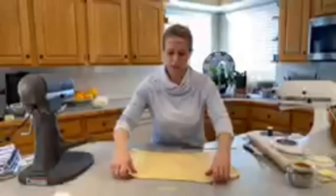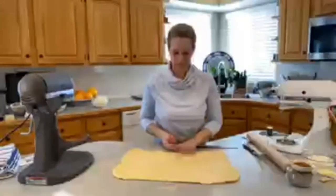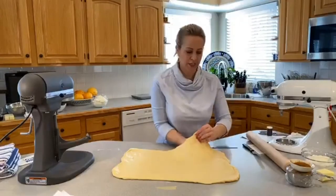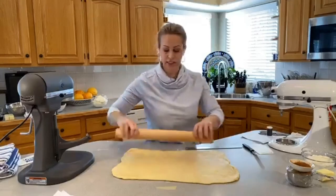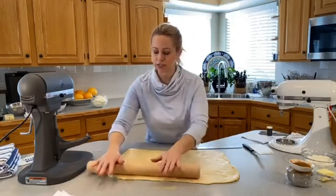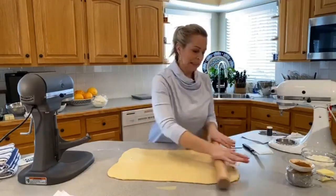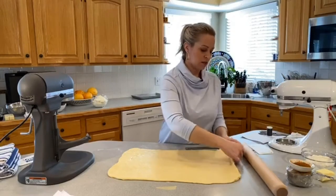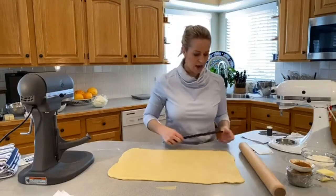Is there a substitute for yeast because of a yeast shortage? I have not tried this with a sourdough starter — it would certainly take longer to proof and rise if you used it, and I'm not sure what it would do to the chemistry. Unfortunately at this point I'm not sure of a good substitute. Try a friend in the neighborhood who might give you some yeast.